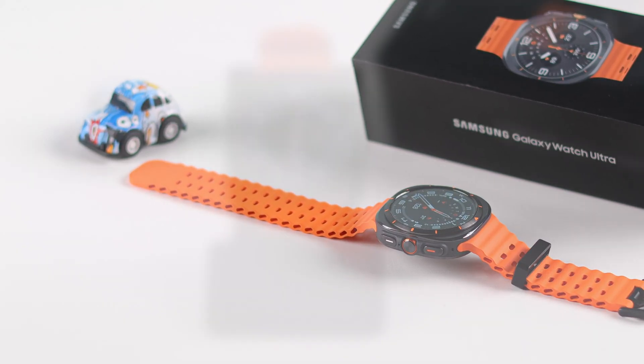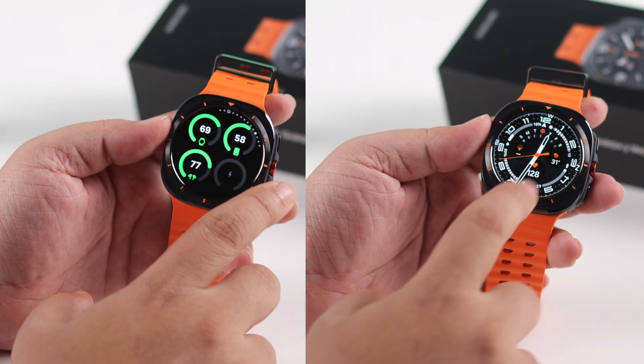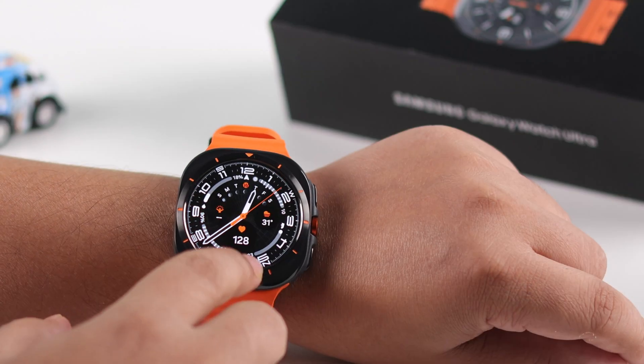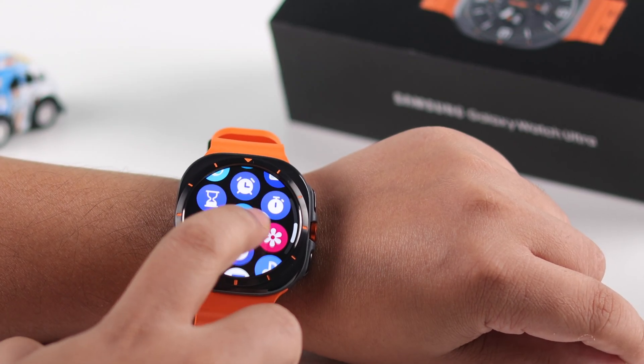After an update or out of the blue, if your Galaxy Watch Ultra screen stops responding to your touch, or in the middle of something the screen gets stuck or frozen and you can neither swipe or scroll, this guide will walk you through some steps to quickly get your watch back to normal again.